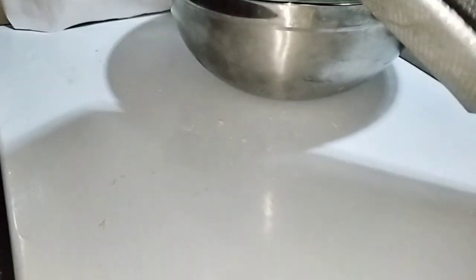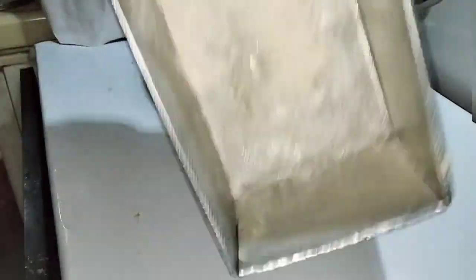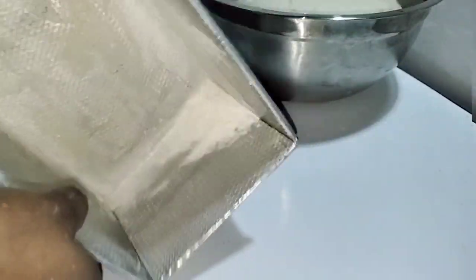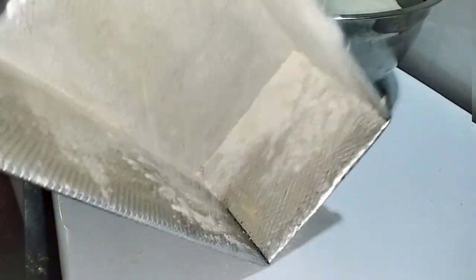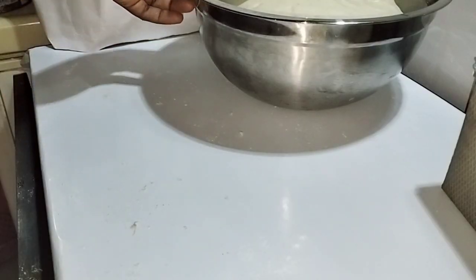Get your bread pan ready by rubbing butter on it and sprinkling a little flour. Make sure the flour touches all of the pan. By doing this, your bread will not stick to the pan, can be easily removed after baking, and will not burn easily. You can replace this with parchment paper if you have one.